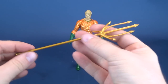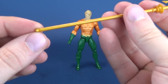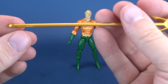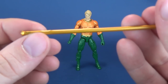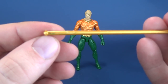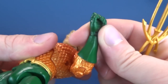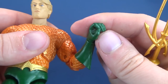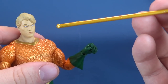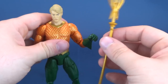To Aquaman's credit, he does get an accessory — his gold trident. Unfortunately, the trident has been painted, and I can tell it's been painted by the fact that paint is already starting to chip off. There's green paint — or maybe it's the hands chipping off. Either way, there's something on the handle portion of the trident when he is wielding it.